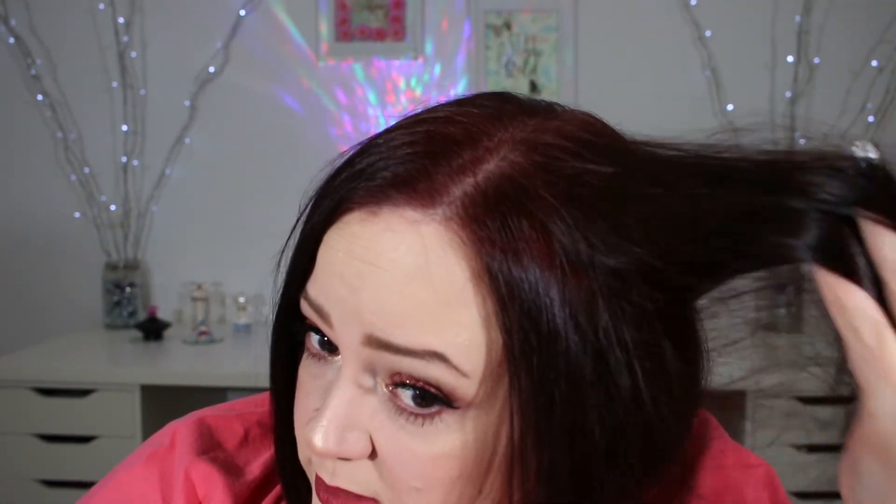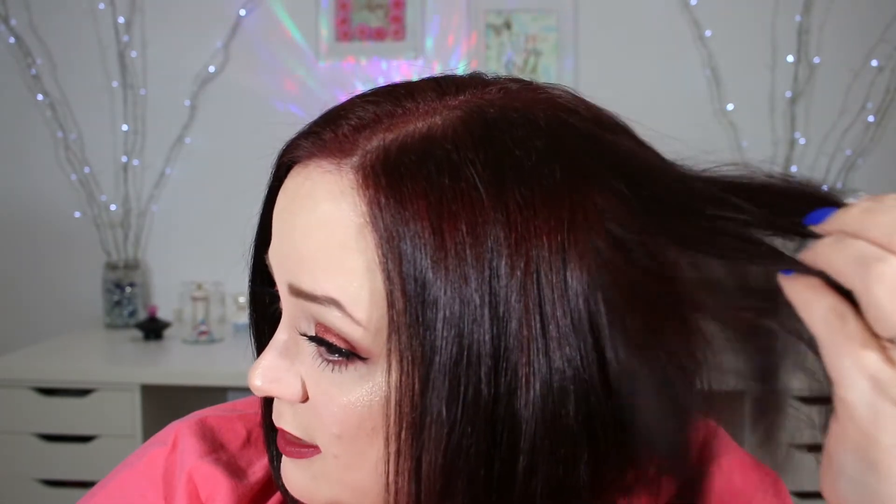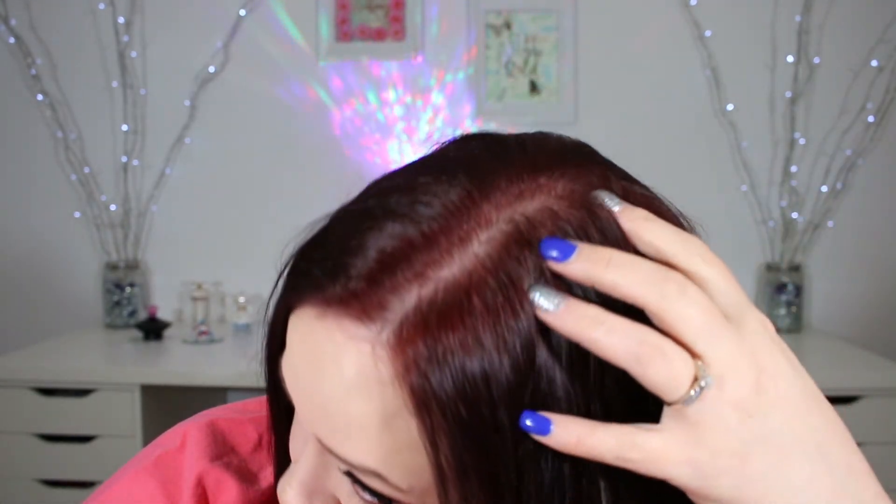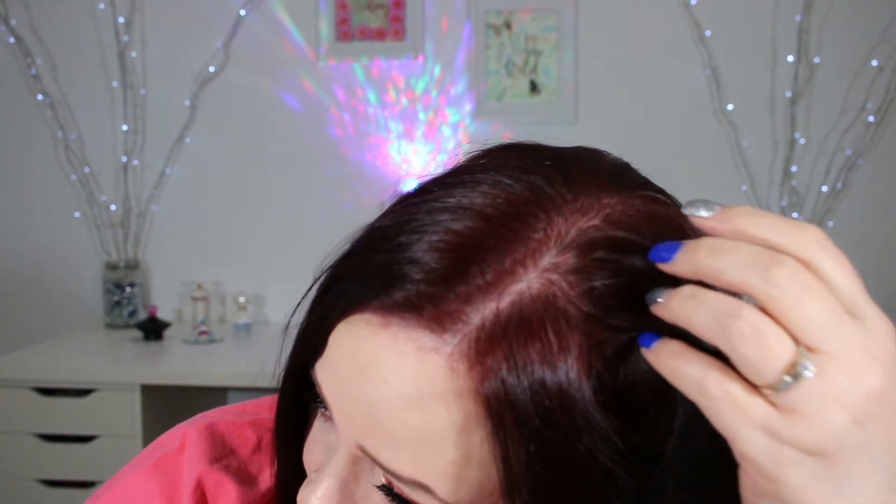I know that after washing my hair about three times it will get more vibrant, but this is what it looks like right now. My hair feels really healthy and shiny — I love the color, I just wish it came out a little brighter. After washing it about three times it will probably be brighter, though maybe not quite as bright as the box. You can't expect it to look exactly like the box because it all depends on your hair, the texture, and how well it absorbs color. My regrowth was lighter so it ended up a bit more vibrant at the roots.